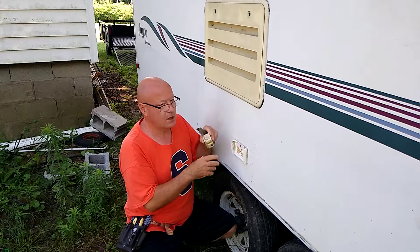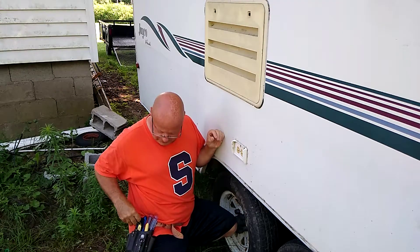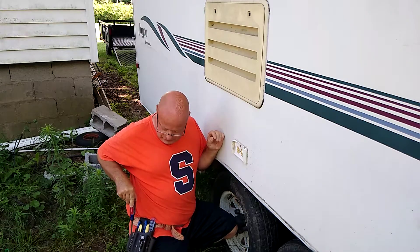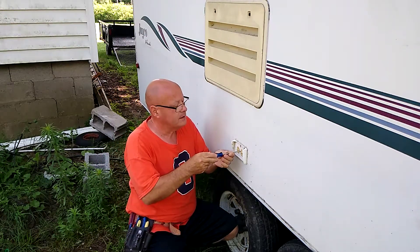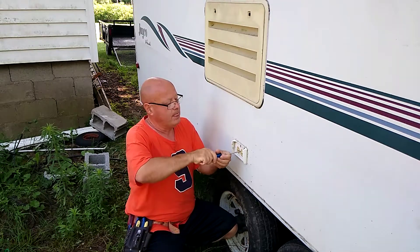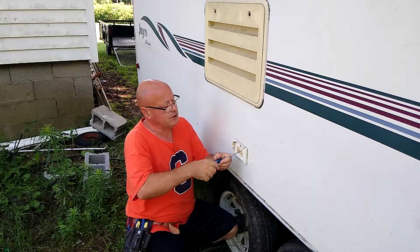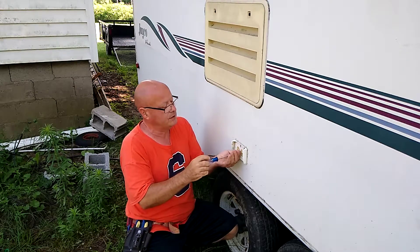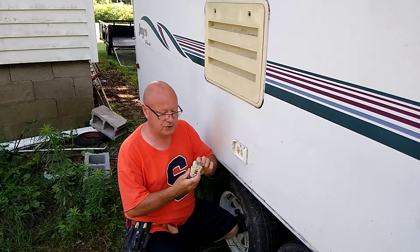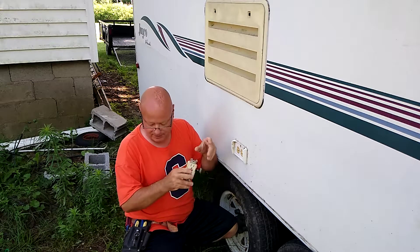This is our RV camper and there's no GFI on this outside outlet, so we're going to try to put one in. Somebody cobbled this up and put the wrong kind of screw in the cover. This is the GFI we're going to attempt to put in — it has the test and reset button.